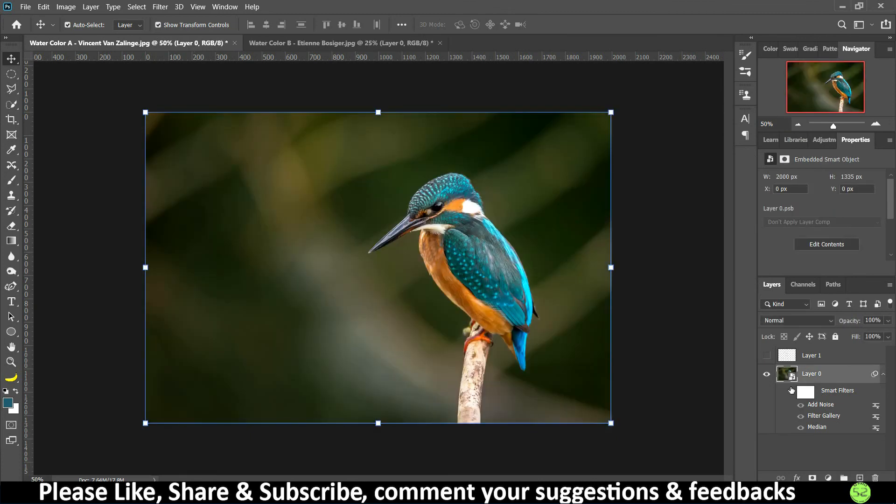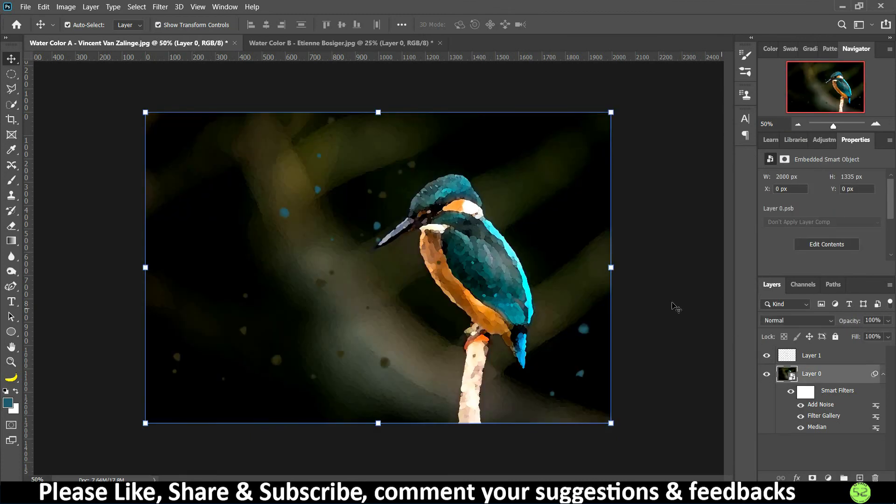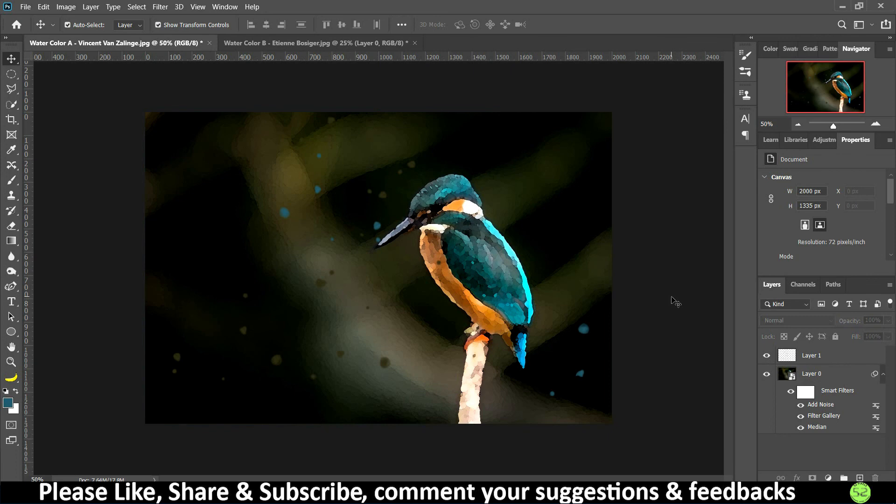This is the before and after — it definitely looks like a paint or portrait created on a drawing sheet using your own creativity. You could even show it to your friends and tell them you drew it yourself! That's it for today. If you found the video helpful, please like it and leave any queries or suggestions in the comments. This is Rama Agarwal signing off — see you in the next one, thank you!